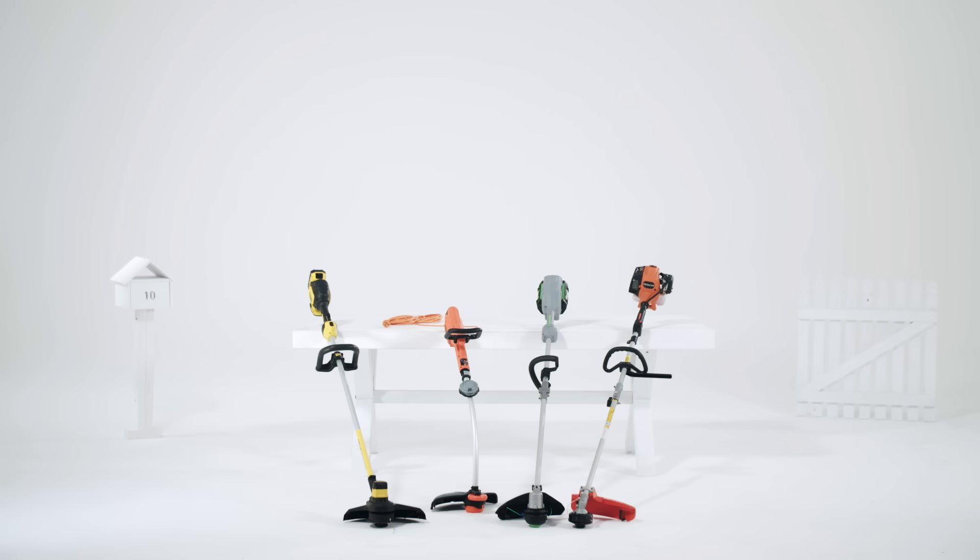A good line trimmer will get your lawn edges looking sharp. We have a number of options, depending on what you need.